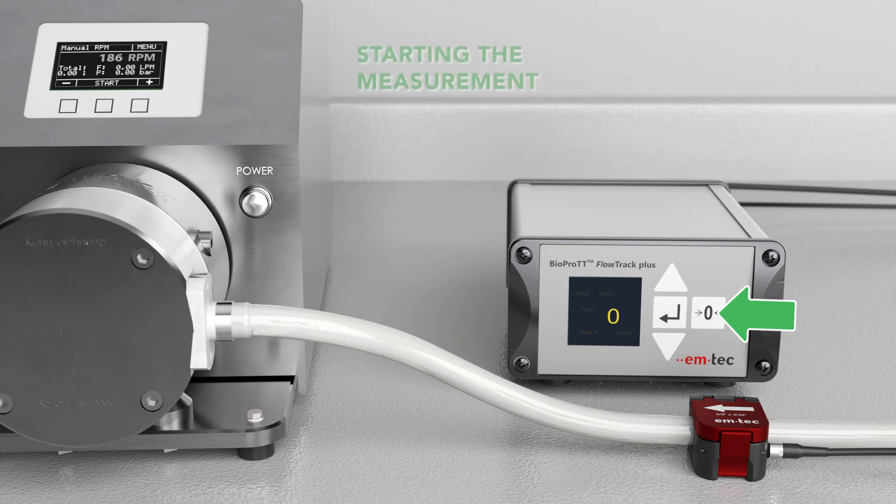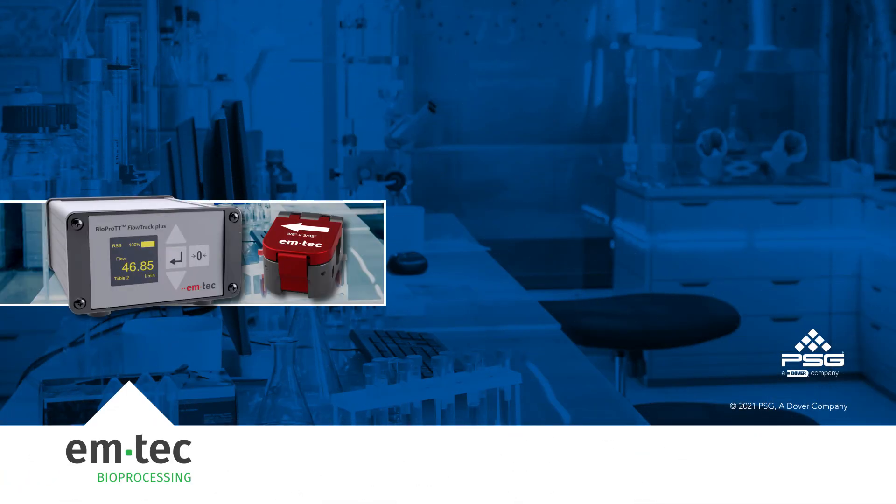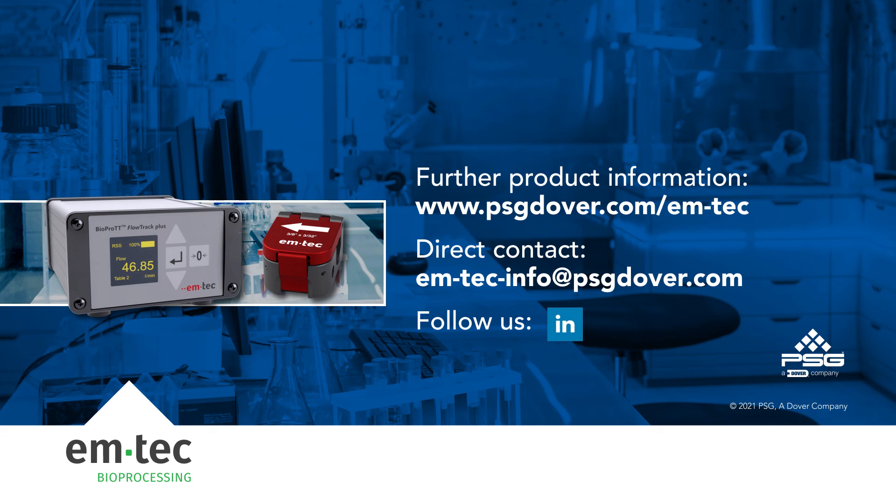Now you can start the measurement by increasing pump speed and benefit from a reliable flow control with the BioPro TT plug-and-play solution. Please feel free to contact us if you have any questions or need additional help with setup. Thank you.